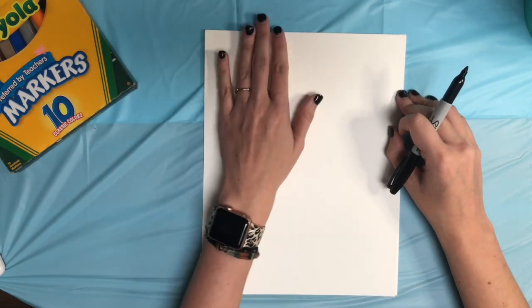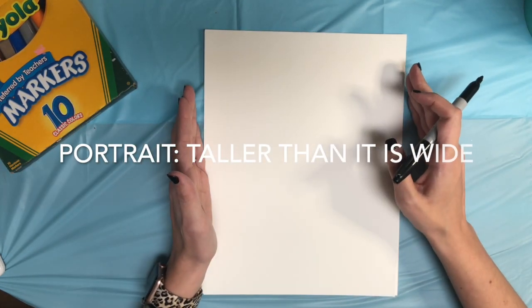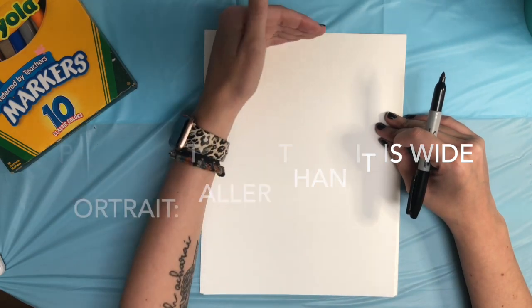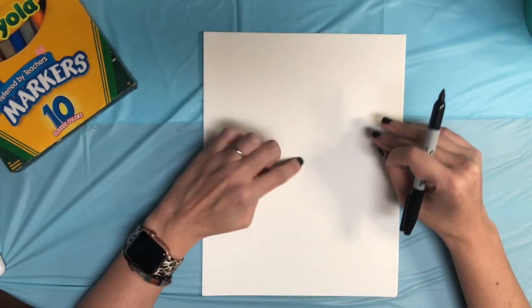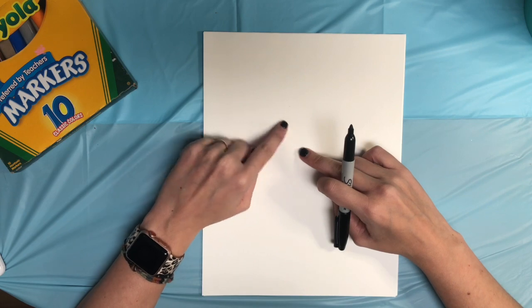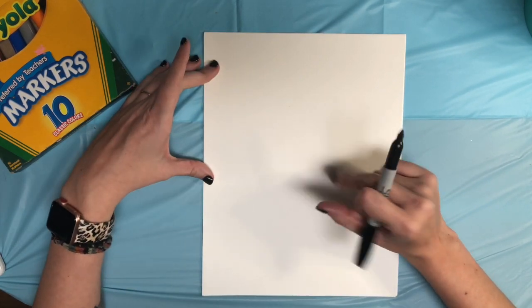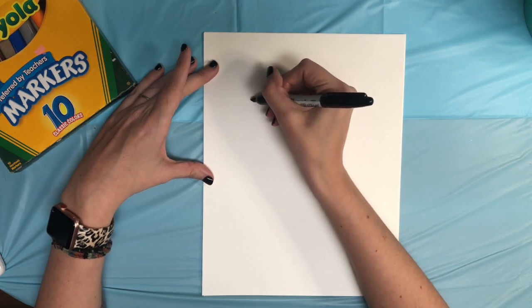We are going to use our paper portrait style — that means our paper goes long ways from up to down. So I'm going to go in the middle of my paper and start up here in this corner for my llama's head, and I'm going to start with a U-shape.